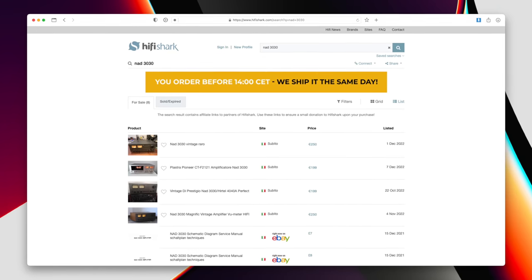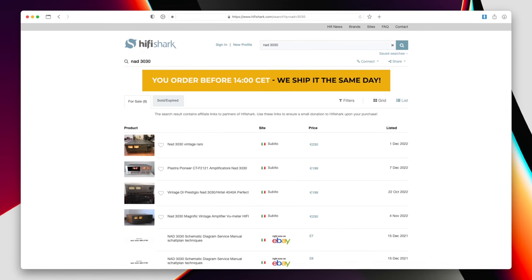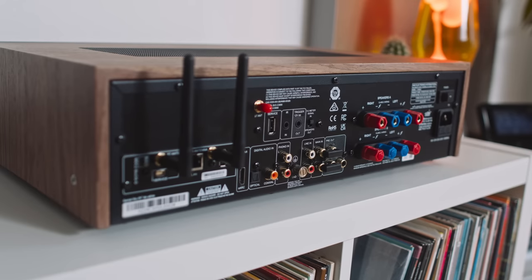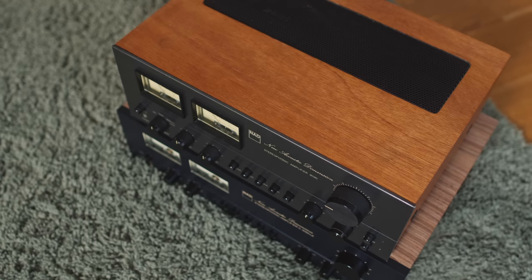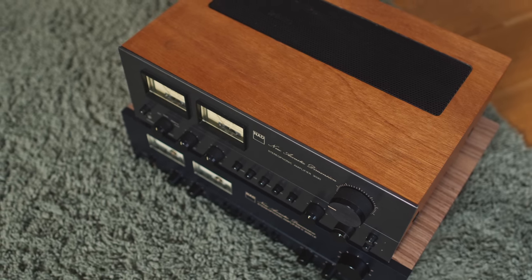I can definitely see some people preferring that more intense midrange palpability from the 3030 — but good luck getting one, because a recent search on HiFi Shark returned only five results worldwide. These 3030 amplifiers are not easy to get anymore. Then again, some people might prefer the 3050's deeper detail, greater refinement, and deeper soundstage in spite of its more standoffish midrange. And when I say standoffish midrange, I mean comparative to the 3030 — in isolation, you don't really notice it.